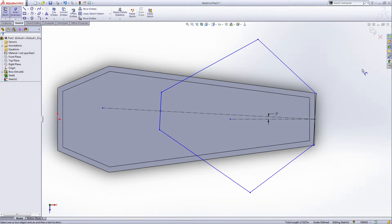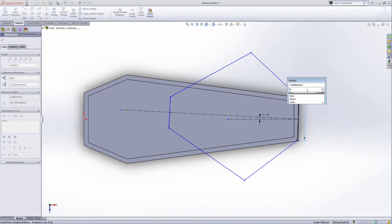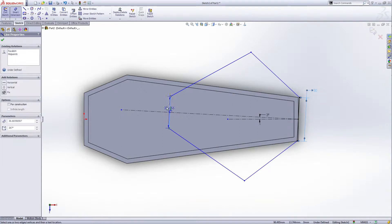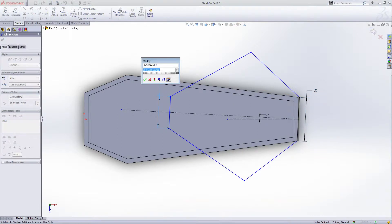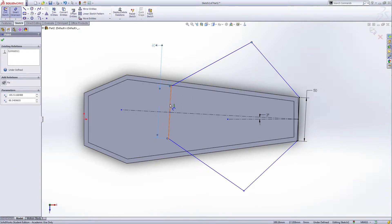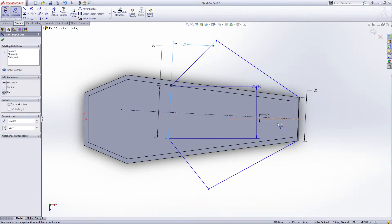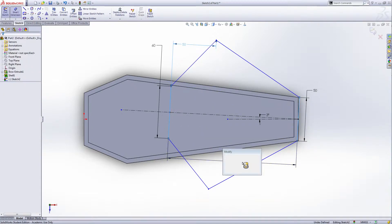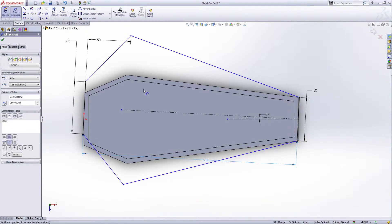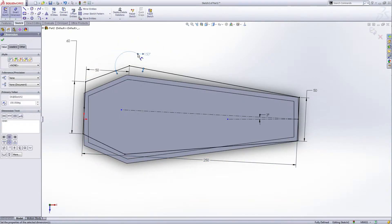Give the smart dimension. Take care here — the length is 15 millimeters, and the length of this — take care here also — is 16 millimeters. The distance from here to here is 15 millimeters, the distance from here to this line is 250 millimeters. This is the cover of the coffin, and the angle is 115 degrees. Fully defined, exit the sketch.